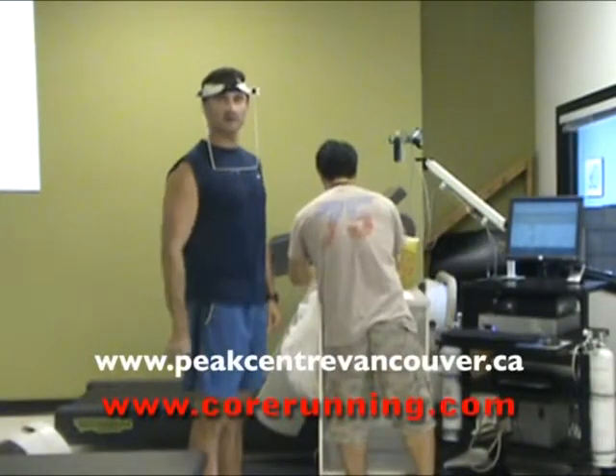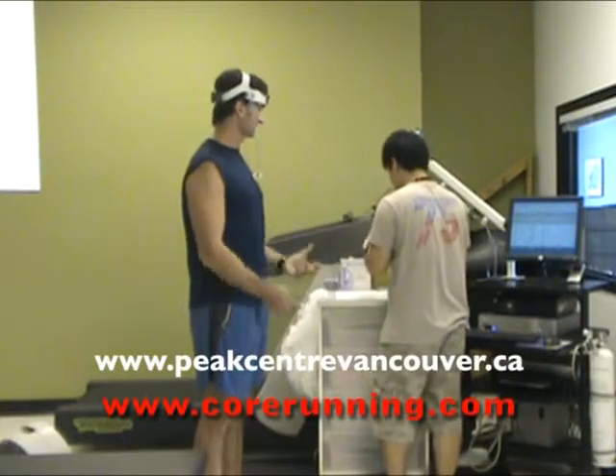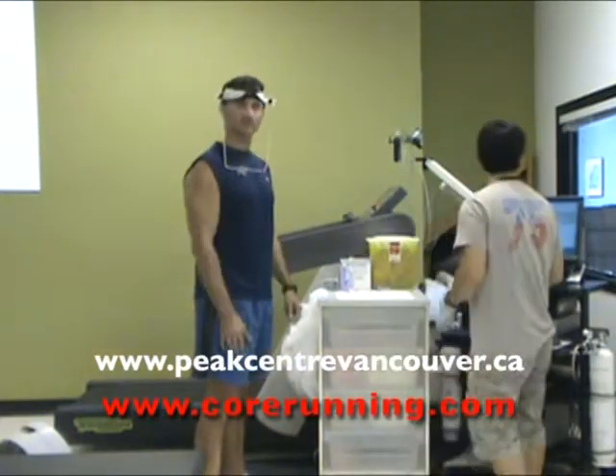Paul's just set me up to do the VO2 and lactate threshold test. He's put on the head gear here and we're going to get into it and see what it's all about.